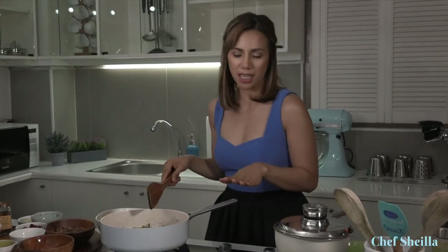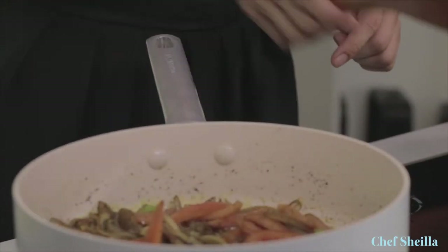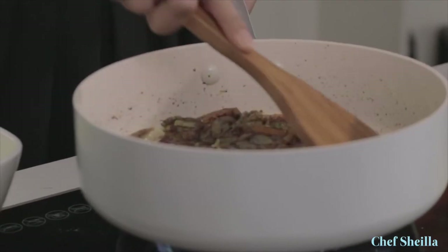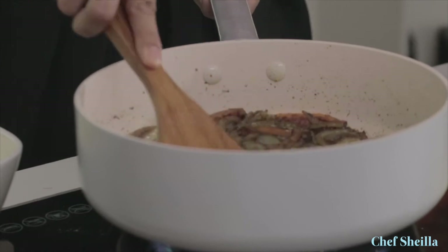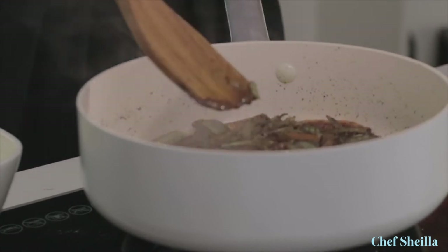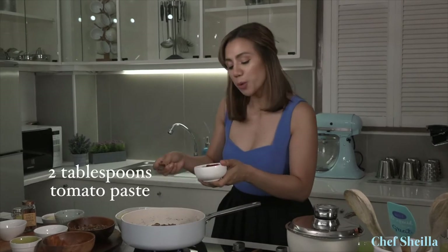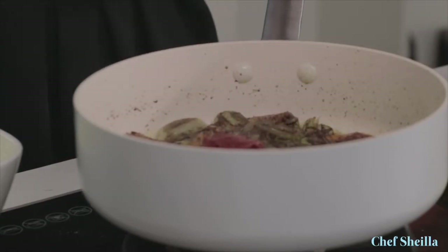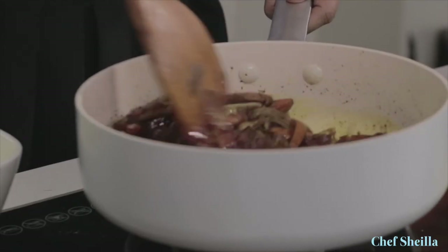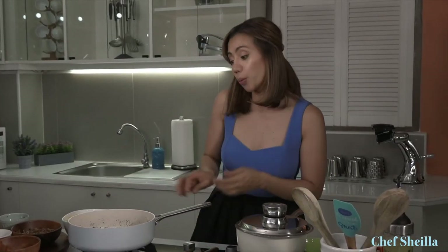Cook the tomatoes for about 2 to 5 minutes or until they are mushy. My tomatoes are starting to become mushy — using the back of the spoon, start mashing them. Lower the heat to very low. I'm going to put tomato paste, which will help thicken the sauce and give our biryani a vibrant color. Stir it really well and cook for 3 to 5 minutes until well blended.